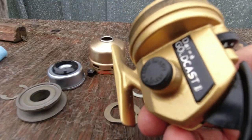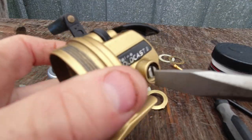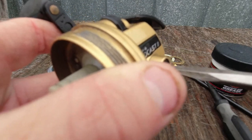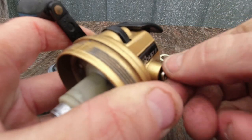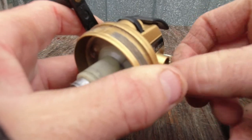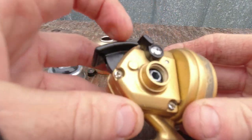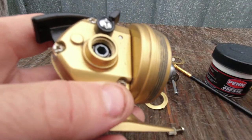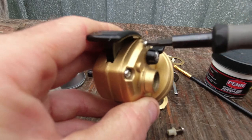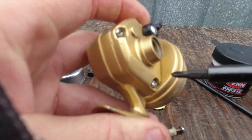Now take your handle off. This handle can go on either the left or right side. Just use this little plastic cap here and your screw right here — take that off. Now your handle is off. To get the main body out, you have three screws. This is your anti-reverse lever, so just turn this off so you can see the screw. I'm using a small micro Phillips driver. This one screw is longer — it has to go through the push button. And then the screw right here, and the screw right here.